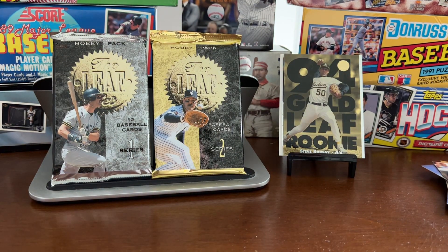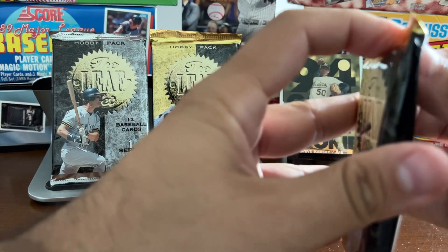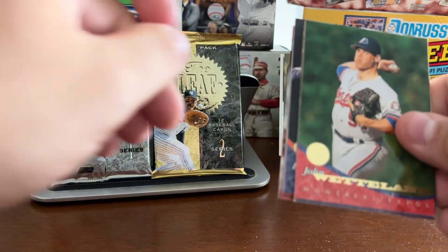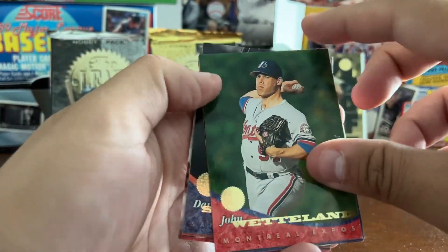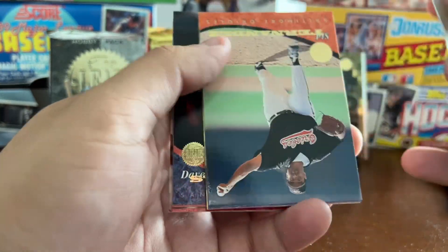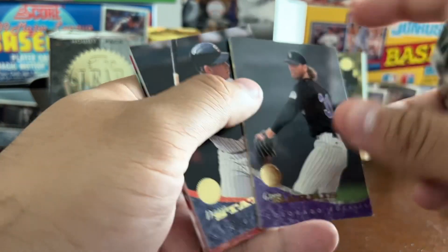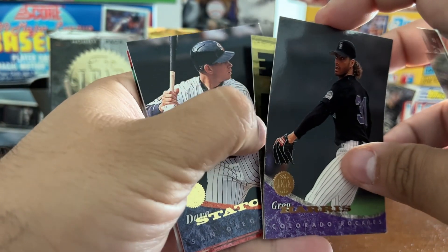We can all say Series 1 is not much to write home about. Now Series 2 — we've got John Wetland, Sid Fernandez, Gene Harris — oh, we've got an insert here. Looks like another Gold Rookie.